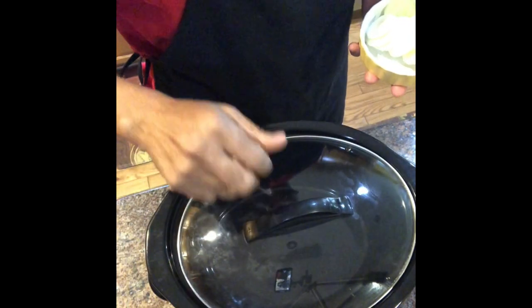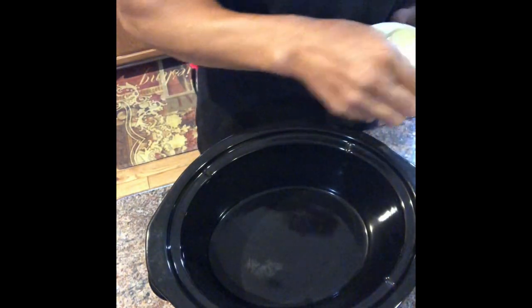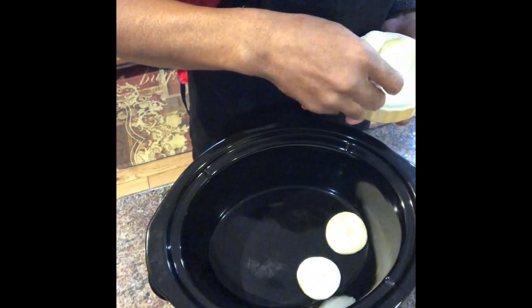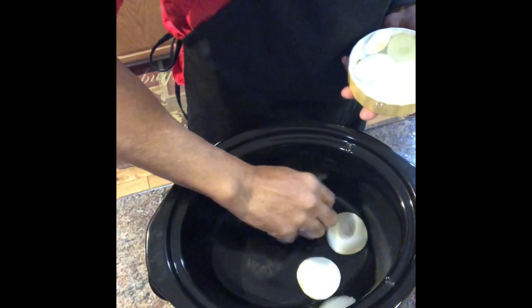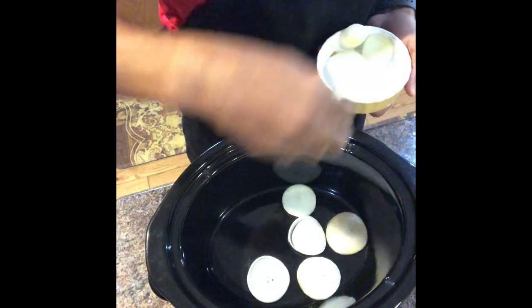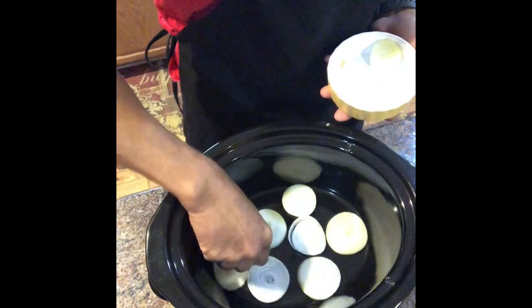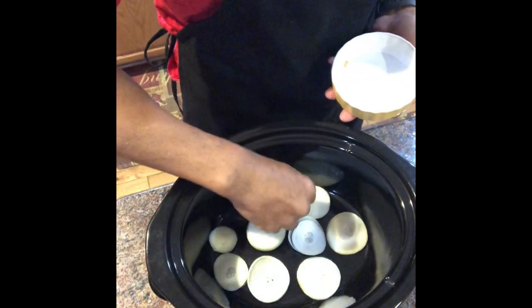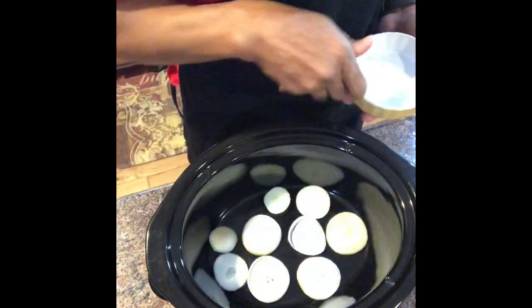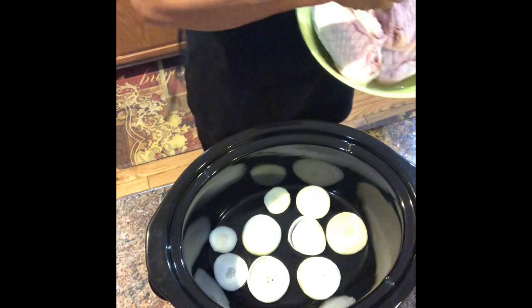The next step is to start adding your ingredients to your crockpot. I don't like the texture of cooked onions, so what I do is lay my onions on the bottom of the pot like a bed, and then put my turkey wings on top of them so that when I take my turkey wings out I don't have to pick the onions out. But if you like your onions mixed into your food, you can go ahead and add your onions on top of or in between your turkey wings.